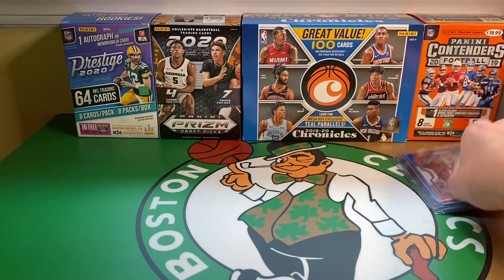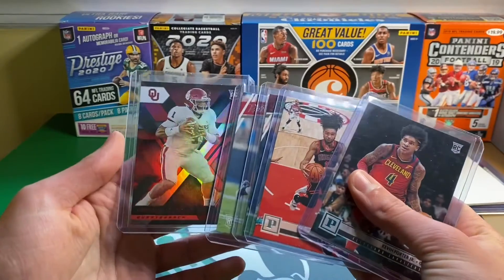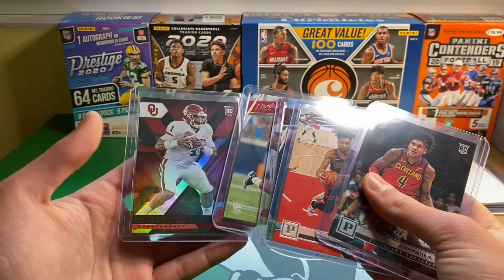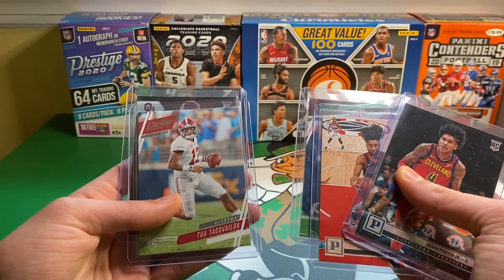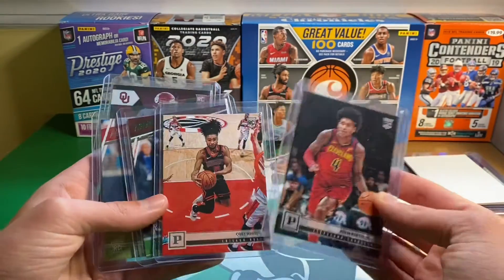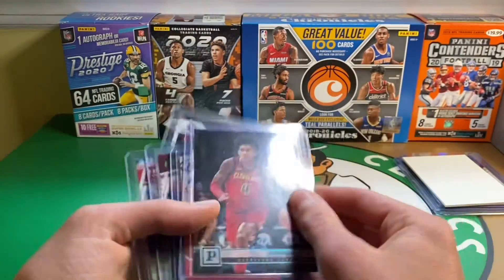Now for the giveaway — I'm going to show the cards first and then say the rules. Nothing huge, this is my first giveaway. Jalen Hurts XR, this is Chronicles Draft, Red Parallel. And a Tua — this is Prestige, Extra Points Green. Chase Young. And then two Chronicles: Kevin Porter Jr. Teal from Panini. And a Panini Coby White. So nothing huge.